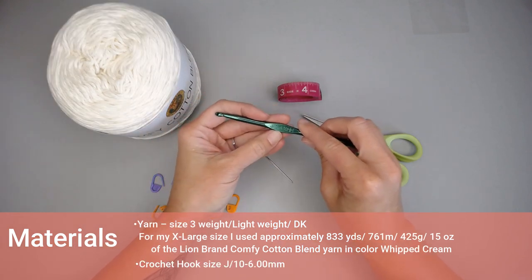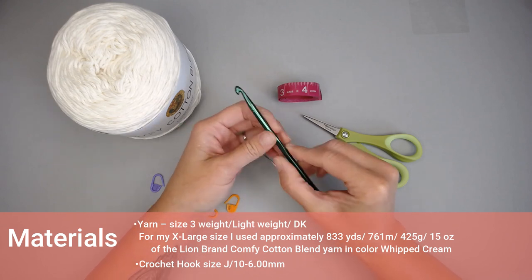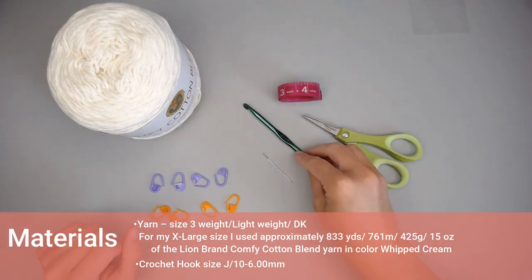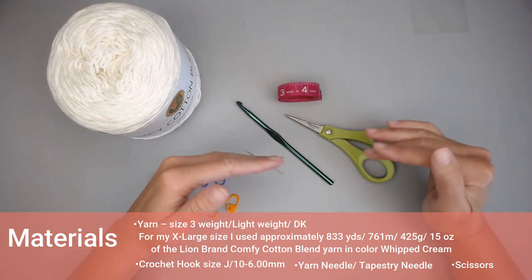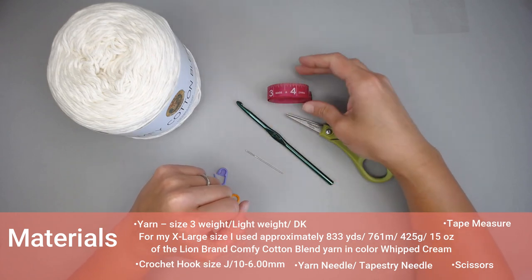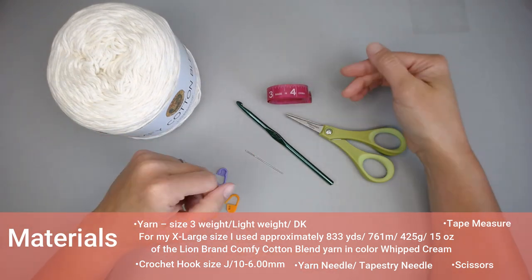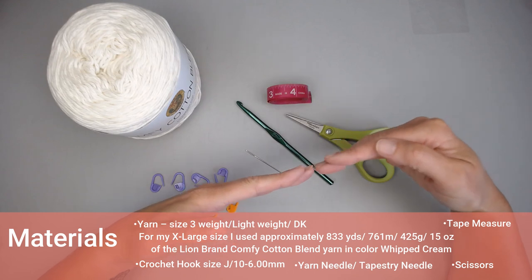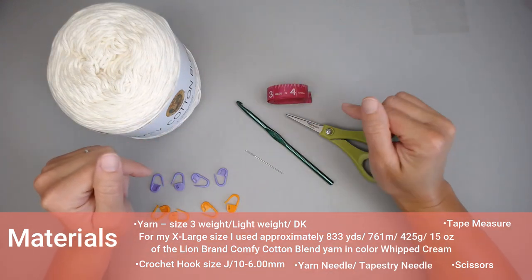For the crochet hook, we're using a J10 or 6 millimeter crochet hook. You want your stitches loose — we do not want tight stitches, especially with the top. We want loose and drapey, not tight and rigid. We want comfy — that's what this top is all about. You'll also need a yarn needle or tapestry needle to weave in ends, a pair of scissors, and a measuring tape or ruler, which will be extremely helpful especially when making adjustments to fit your body type.